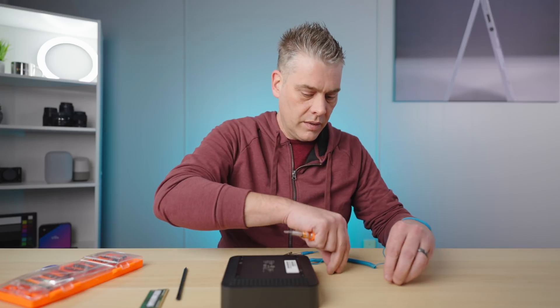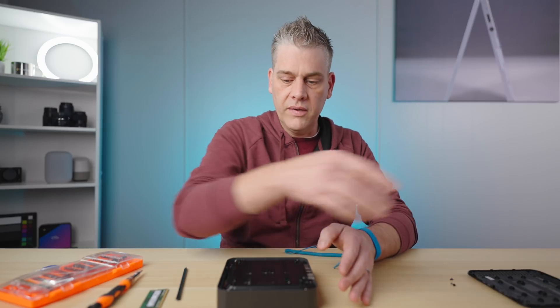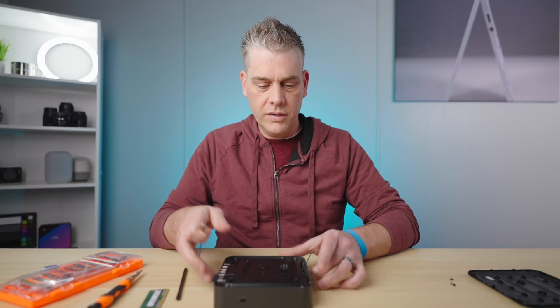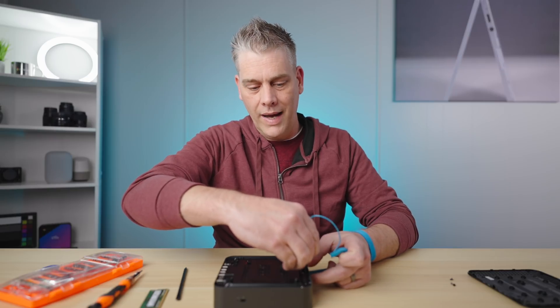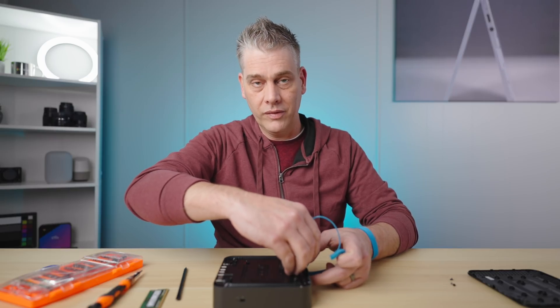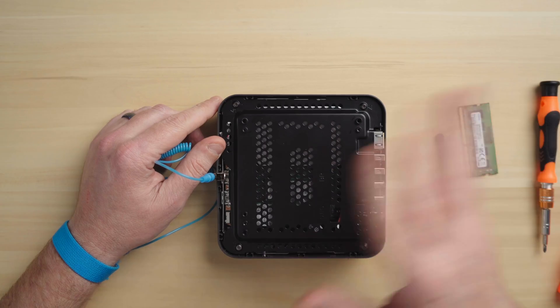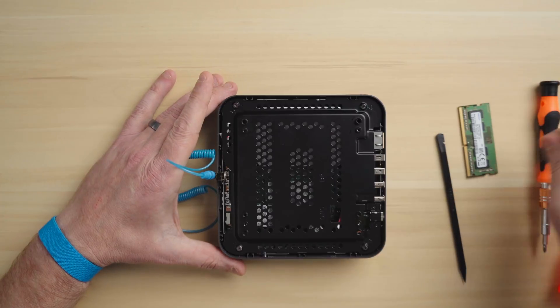Take these four screws out and set those aside. If you have a static pad where you can set your screws, that's even better. This base should pop right off; if it doesn't, you can pry it open with the pry tool. You're going to see a metal plate here on the bottom. Now is a good time to get your grounding strap and find some bare metal on the device — not painted metal, because painted metal isn't going to ground. Clip that on, out of sight out of mind, and you're ready to go.